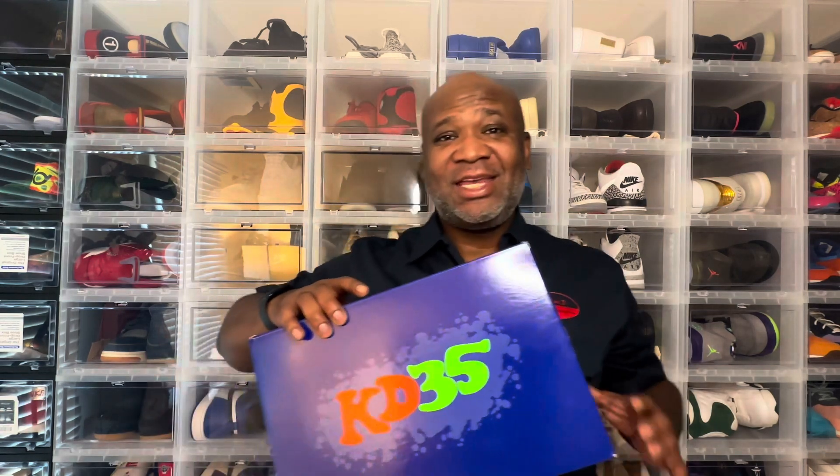Let's jump into the review. I got something special for y'all today. It is the KD4NERF Nerf. Three words y'all: crucial, crucial, crucial.